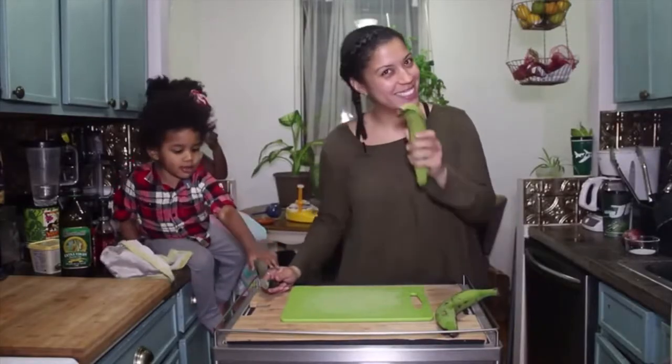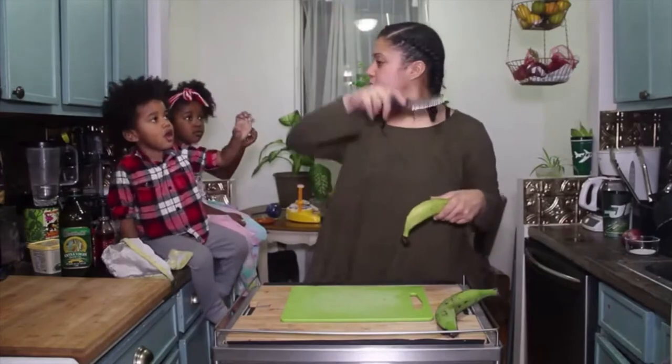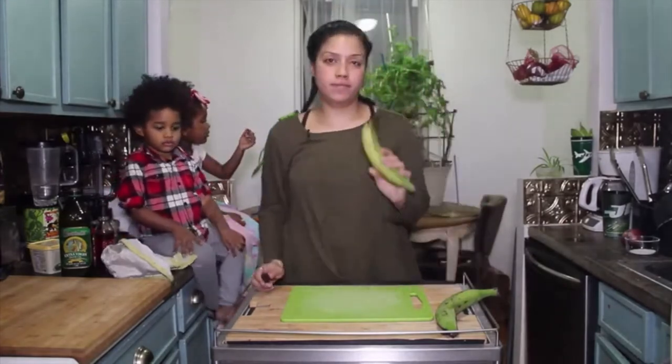A beautiful thing throughout the years was seeing our children grow, man. Like they weren't even able to walk, just sitting on counters grabbing knives and stuff — water and salt about to boil. Now you'll see they're super opinionated, boisterous characters and we love them for that.